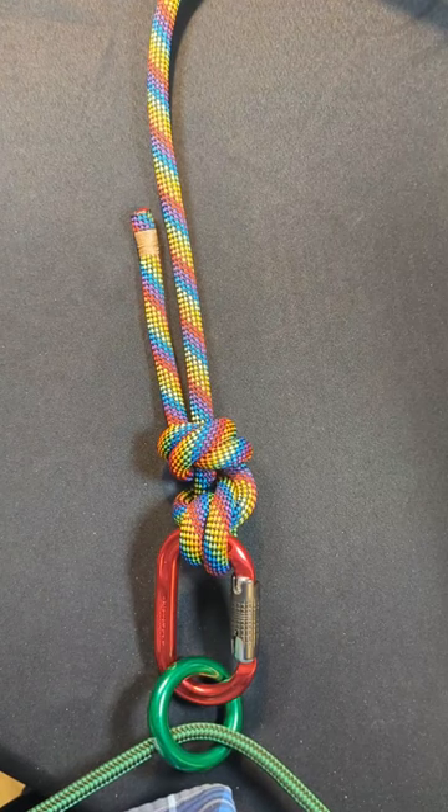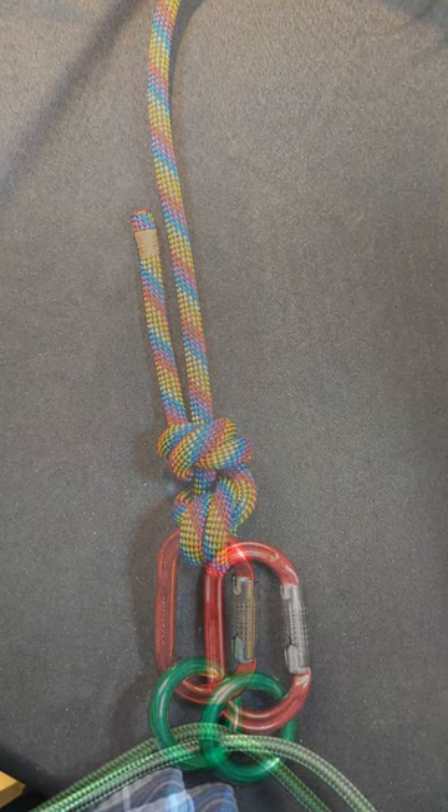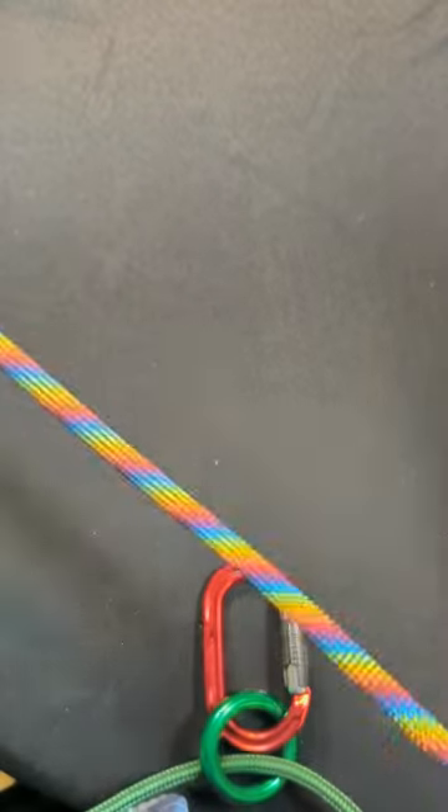Let's learn how to tie a termination knot I call the Fisherman's Anchor. First, begin by tying an anchor hitch.